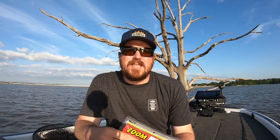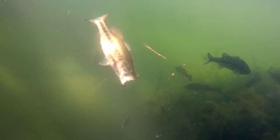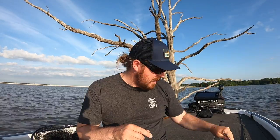Now if you were with us last fall, this is not going to be new information for you. But because we're going into the post spawn into summer, we wanted to cover it again — bring it back around fresh and remind people that this is a style of fishing you want to be doing this time of year. Post spawn and fall are the two best times of year to be throwing this style of bait aggressively. Summertime is number three.